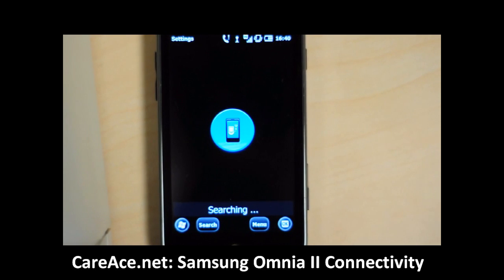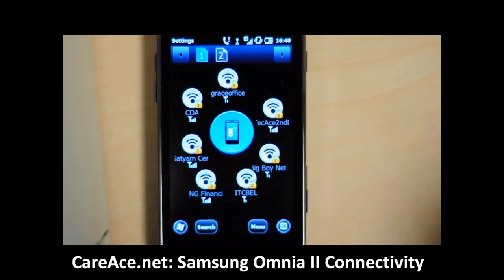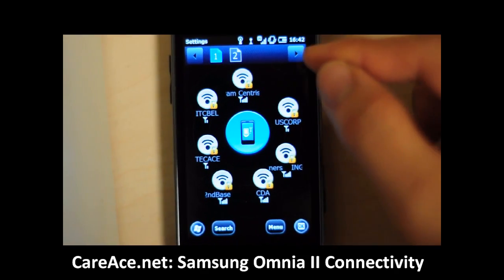Once it turns on, it will search for networks around the area. It has a very interesting way of displaying them around your phone, and you can search through the pages from the icon above.